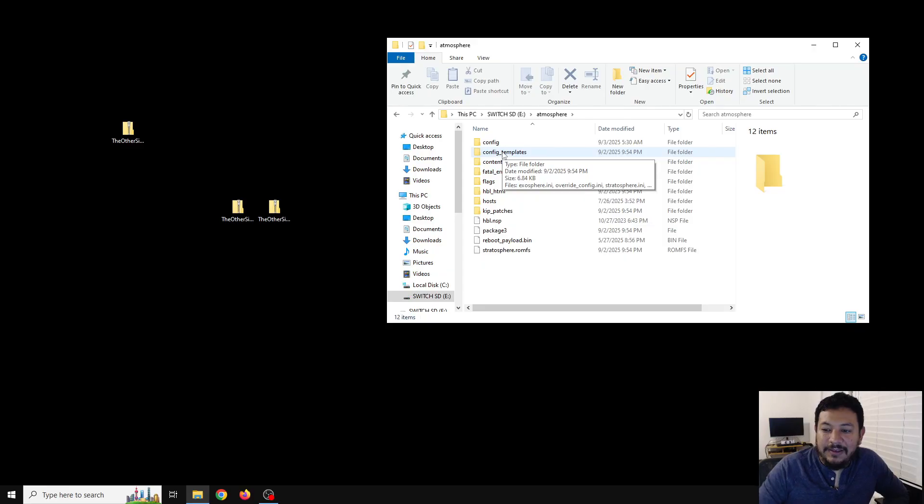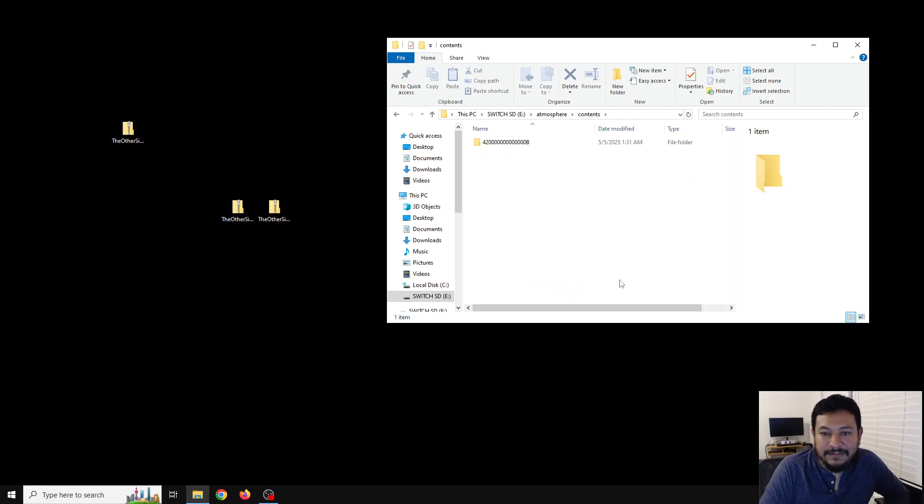Before we delete anything from these folders, you may want to keep things you have saved inside the atmosphere folder. For example, if you have the contents folder, you may have extra folders there that you use for game mods or themes — you'll want to save those if they still work for the new firmware. If you have themes, you're actually going to want to uninstall your theme first before updating. If you have anything you care about inside the contents folder, remove it first, then do the updates and put it back after extraction. If it doesn't work, it's most likely because files inside the contents folder don't support the firmware you updated to.